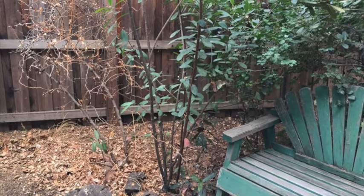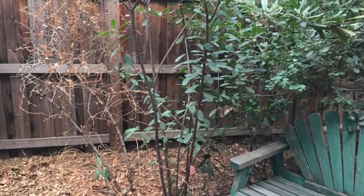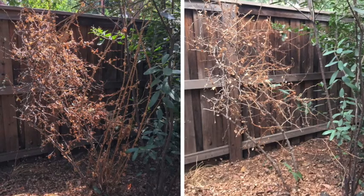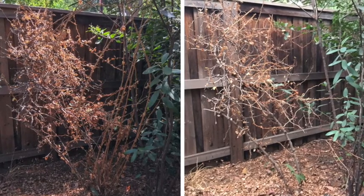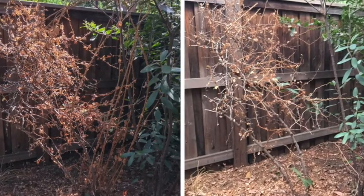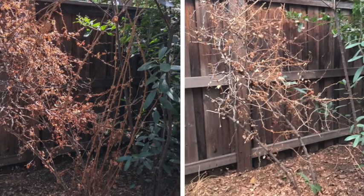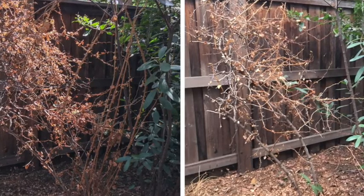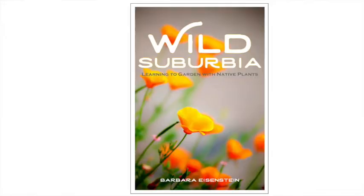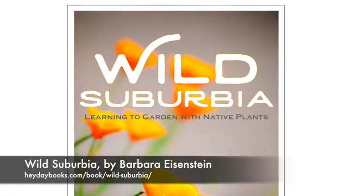All done pruning the ribes. Here it is — you can see most of the canes have been removed and it's in pretty good shape. Here's a picture of the before and after when the canes have been removed. I will come back in the springtime when it really does bud out and has shiny green leaves and beautiful hanging tubular flowers that look like fuchsias and show you a picture of it then. Thank you for listening. Please check out my website, weedingwildsuburbia.com. And if you want more information on growing California native plants in your garden, have a look at my book, Wild Suburbia: Learning to Garden with Native Plants. Thanks for watching.